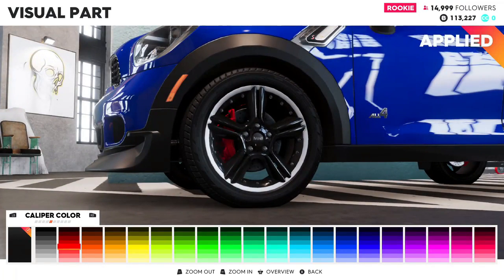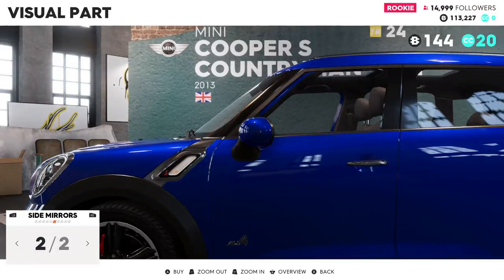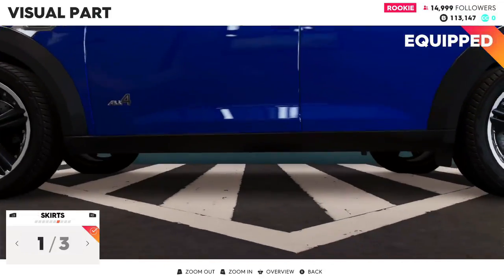I think that would be good for that. For mirrors, I can go with blue — we'll do that, looks nice.